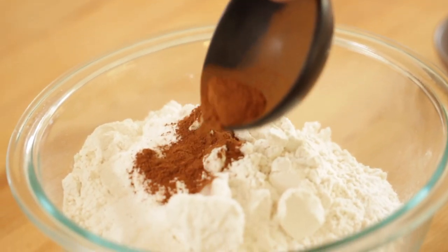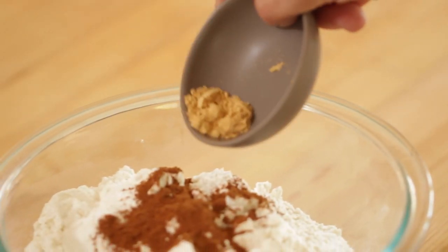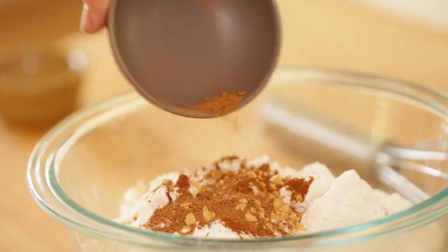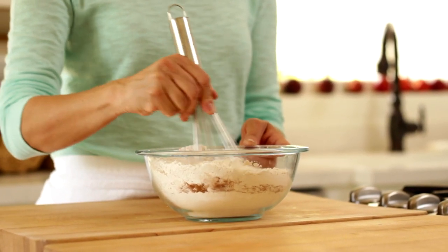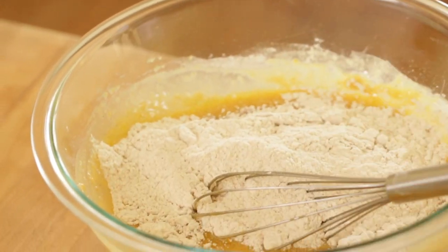You're going to take a teaspoon of cinnamon, a half a teaspoon of ground ginger, a half a teaspoon of ground nutmeg, and one quarter teaspoon of ground cloves. Whisk that all together until everything is nice and combined. Then you're going to add your dry ingredients to your wet ingredients just in thirds, making sure it's nicely mixed.